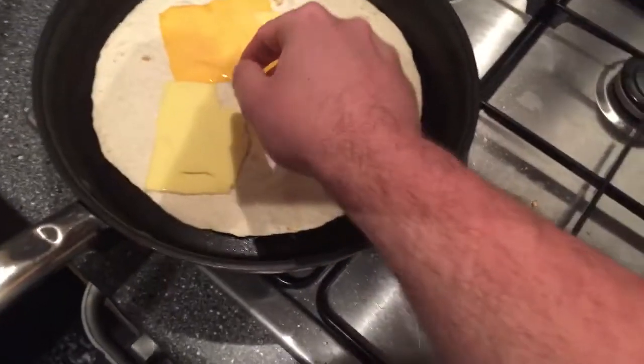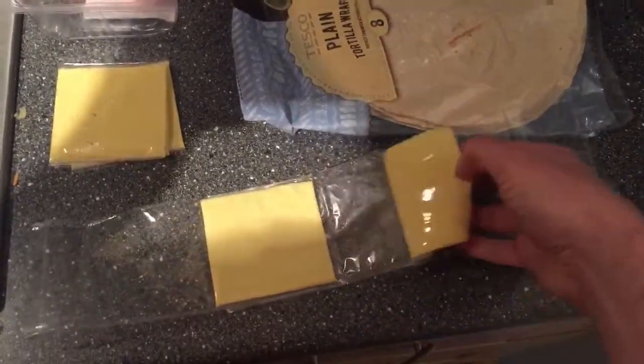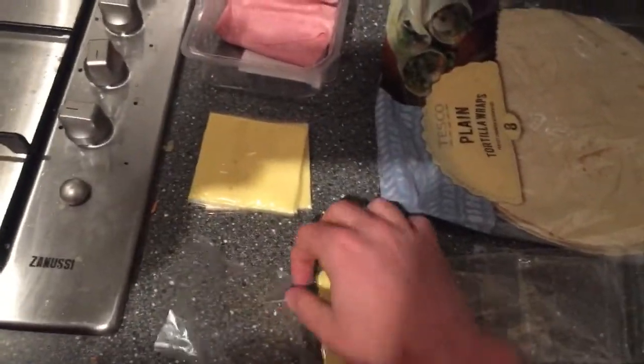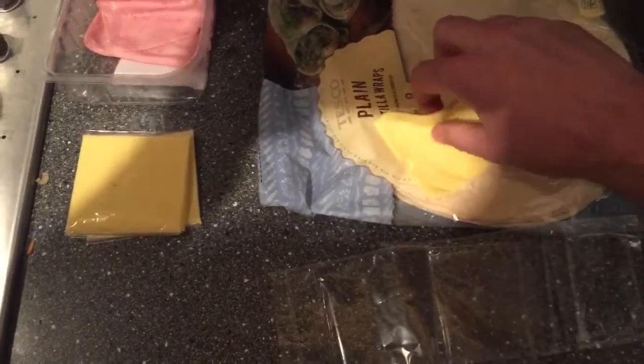I'm sure... what's that chef's name? Gordon Ramsay. I'm sure he's loving this right now. Pretty sure he'll never see it either, so it's alright. We'll just get this one out. There we go. Now it's stuck to the bag. Don't know what I'm doing. This is a chef fail at the moment.